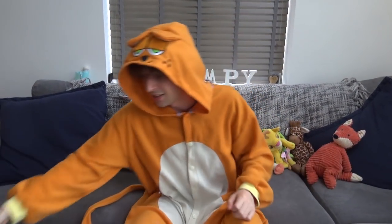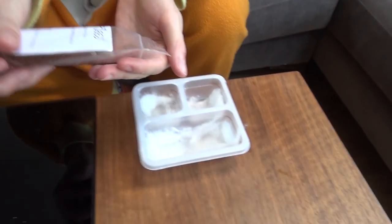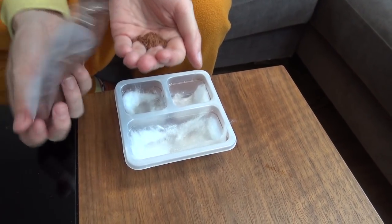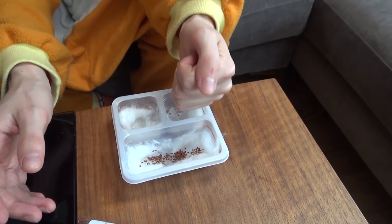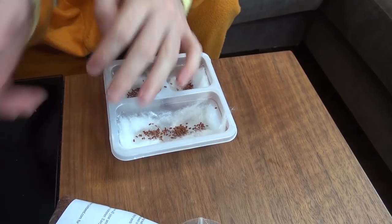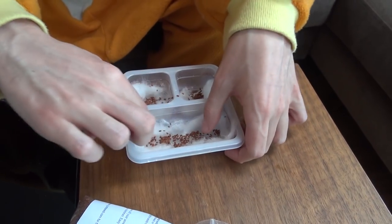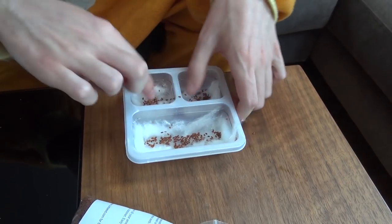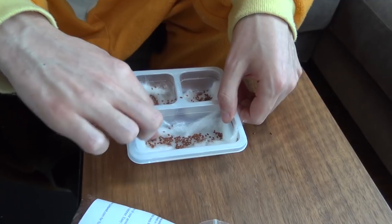And then of course we need the seeds. I have a few of my traditional cress seeds here — I'm sure you've all seen these plenty of times before. You don't need too many; it's really just a trickle of seeds across the top. So just a trickle across there, a trickle in there, and a trickle in there. That should be plenty. You don't want to pack them too closely together, otherwise they won't have room to grow.